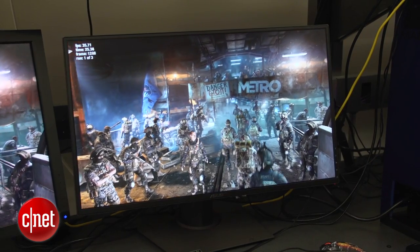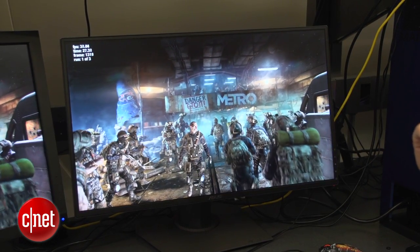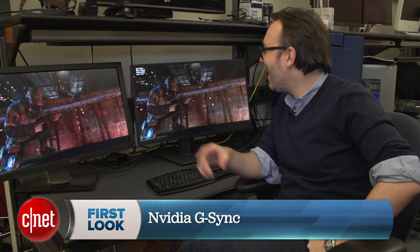It'll be really interesting to see what happens when they start building this into more monitors and even laptop displays. I'm Dan Ackerman, and that is a look at NVIDIA's G-Sync technology.